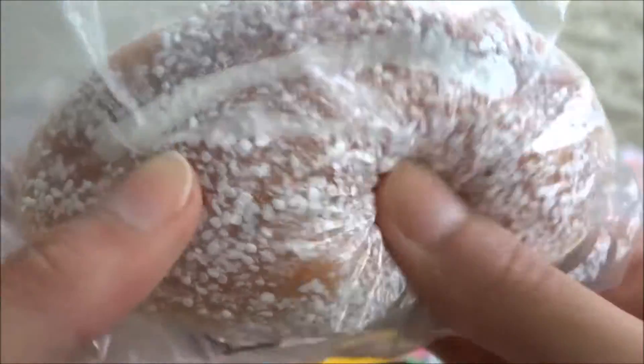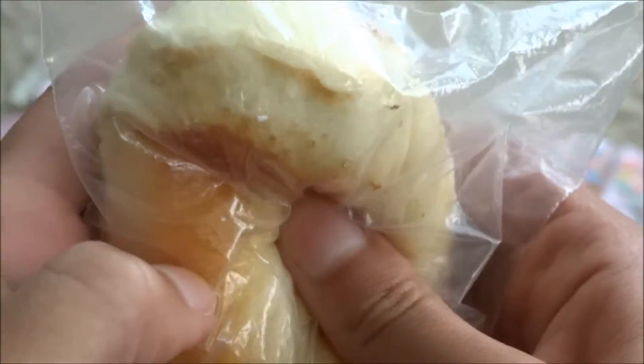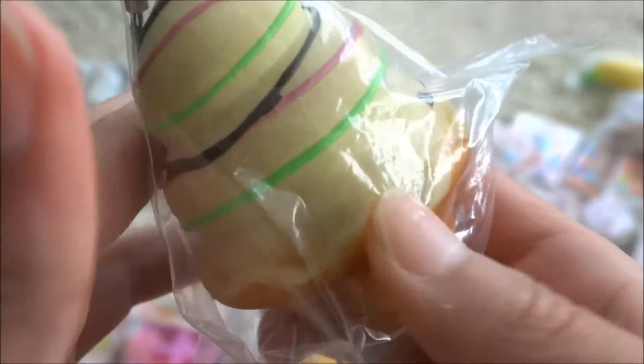First is this loaf of bread, which is very, very soft, and this I got in Taiwan. Next, I got this banana from Taiwan, and this is kind of like one of those stretchy squishies. This ice cream.